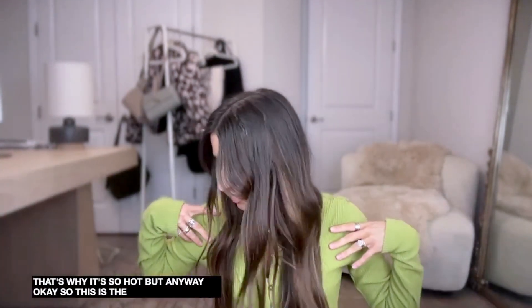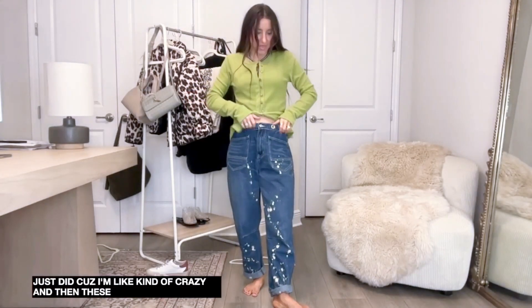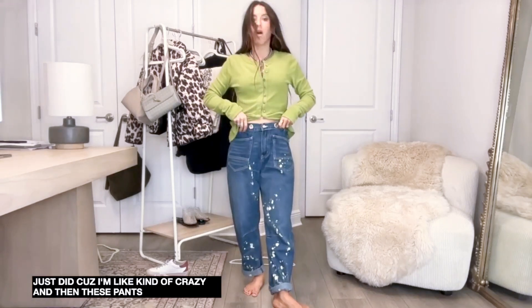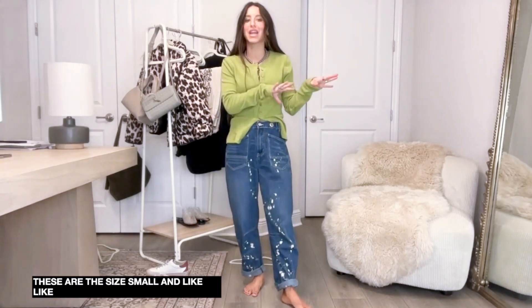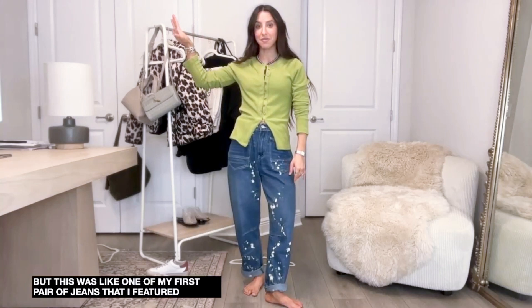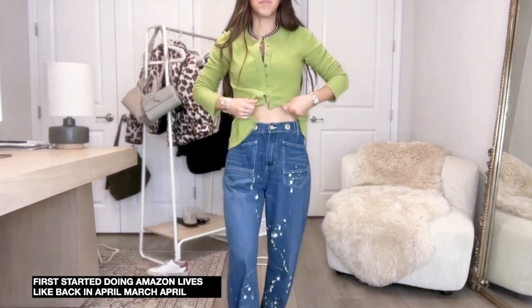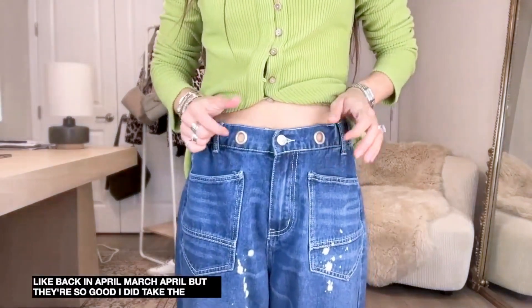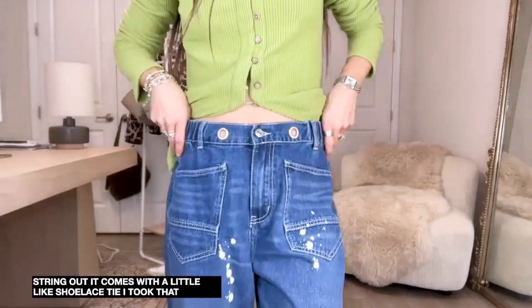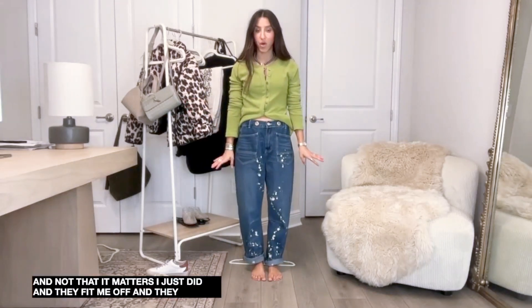Okay so this is the green ribbed button-up - now you guys can fully see it. I'm in the size medium, definitely did not need to size up. These pants I got in size small. This was one of the first pairs of jeans I featured when I started doing Amazon lives back in April. I took the tie string out - it comes with a little shoelace tie. They fit me awesome. They are long on me - I'm 5'1" - and I rolled them twice.